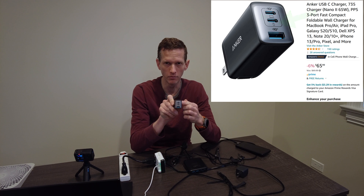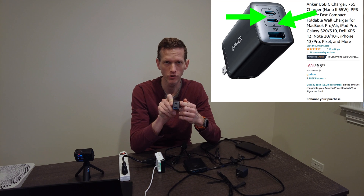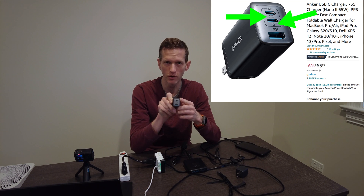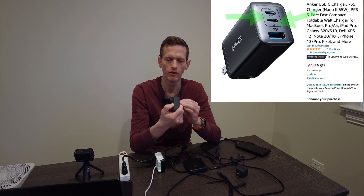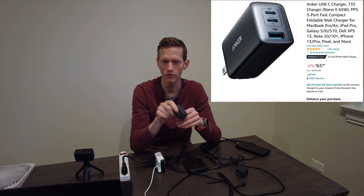One thing to note is that the ports on this 65 watt charger are labeled. We'll get into what these mean and how it impacts usage in a bit, but the top one has an icon for a computer, the second one has an icon for a mobile tablet, and the USB port is just unmarked.